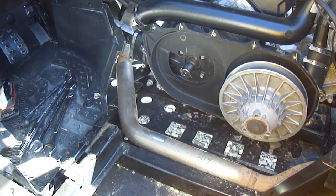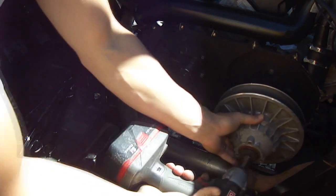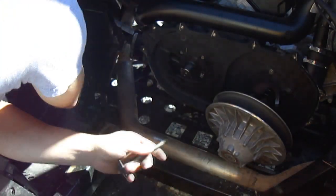Once you've got the primary off, put your 17 millimeter on and go back to the secondary. Now you've got everything off — she's bone dry.